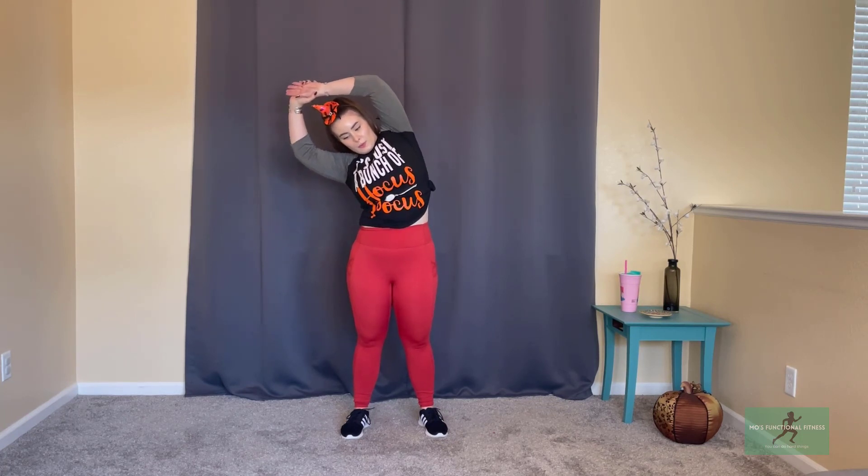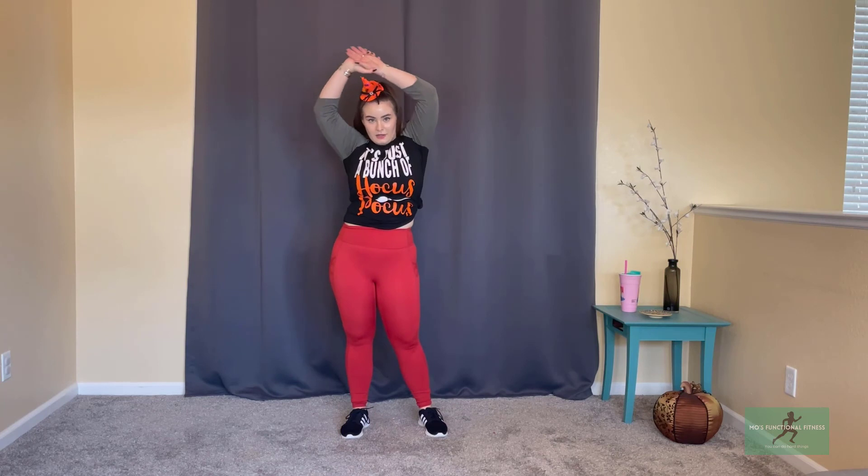Let's circle that arm nice and wide. Great job, guys — we're going to take that arm stretch one last time and then you are free to go on with the rest of your day. You killed it, I'm so proud of you! Happy Halloween if you celebrate. If you don't, I hope you have a great October 31st regardless. Let's go ahead and take that arm cross body — give it a hug.